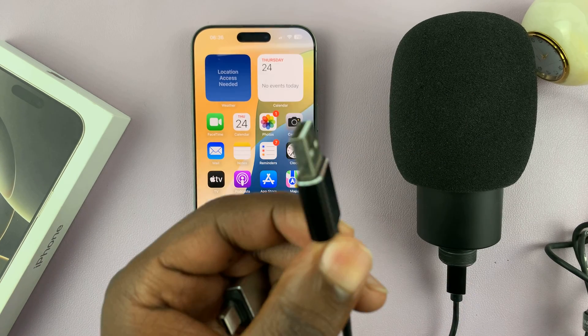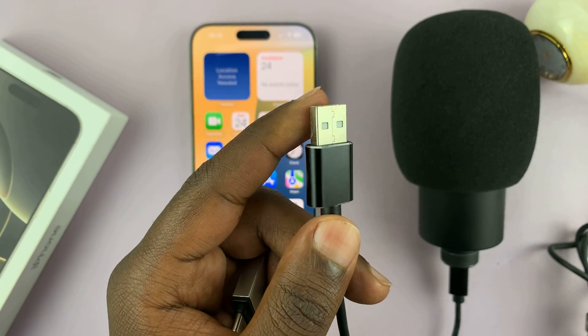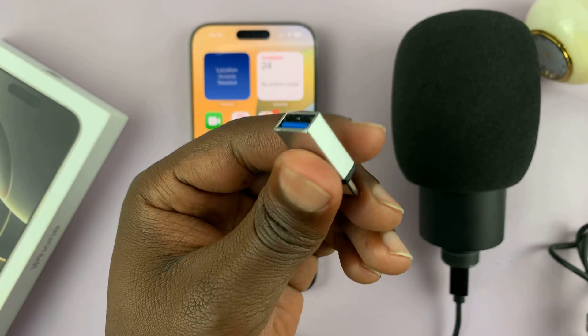But there's one problem, and that is USB microphones normally come with a full-size USB connector. And that means to connect it to your iPhone 16 or iPhone 16 Pro, you need an adapter.